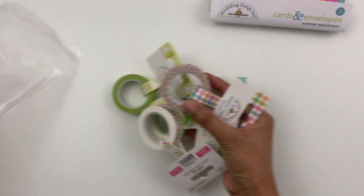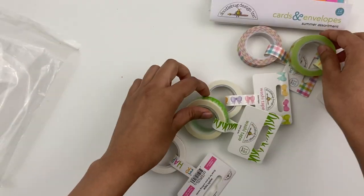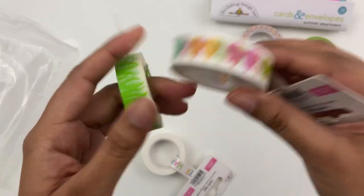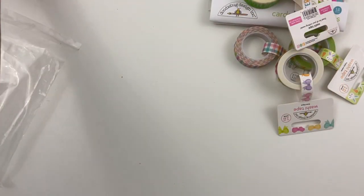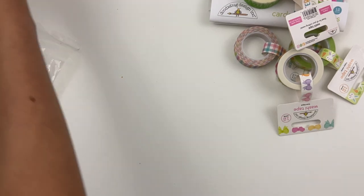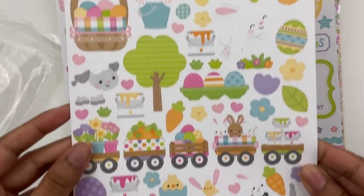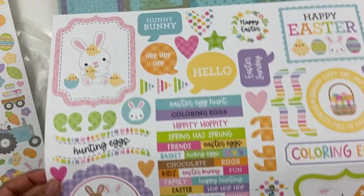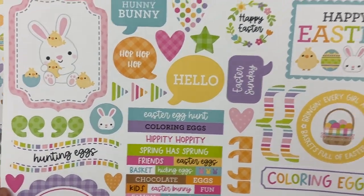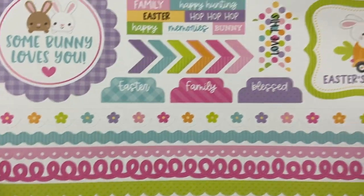And then there's washi tape — quite a few rolls. There's this multicolored one with little bunnies and carrots, little bows, little grass, and then Happy Easter. Those are all the washi tapes. And then the larger sticker sheets — the regular-sized icons, the same images just a little bit larger. Really cute. And then the 12x12 sticker sheets with little phrases in the center, the little tabs, and then these little strips that they have.